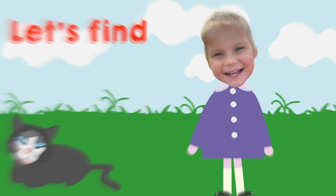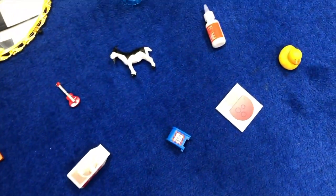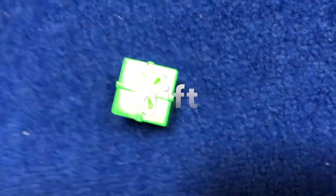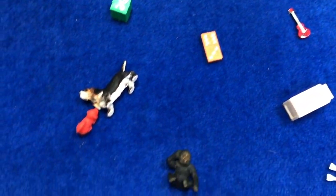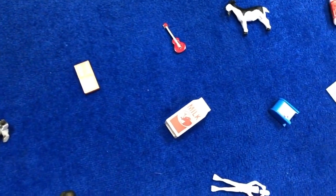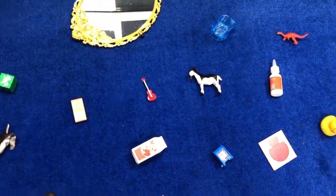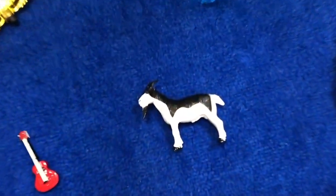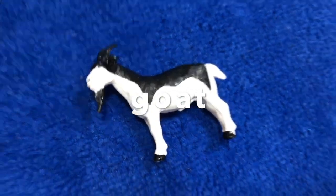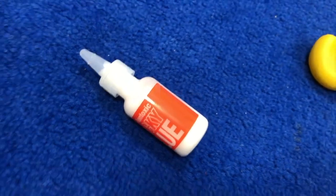Let's find it. I wonder how many G objects we can find. Oh, I think I see a few! There's one — a green gift. Any more? Oh yes, the gorilla! A guitar. A goat — a billy goat. Last one I think — glue! Glue, we used that a lot at school.